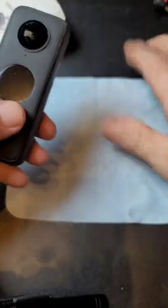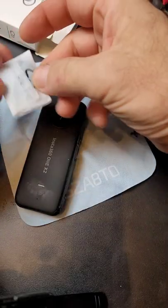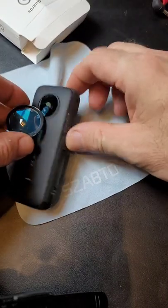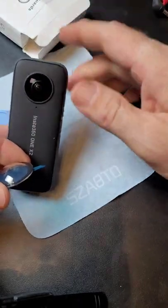The first thing that you want to do is make sure your lenses are super clean. Then take the lens cover, and if you notice, you have a little microphone underneath your lens. You do not want to cover that.